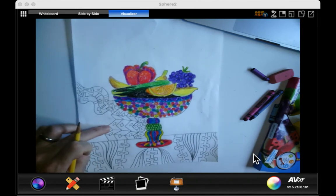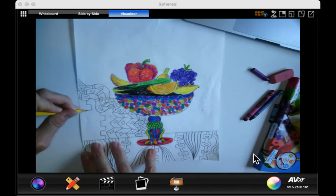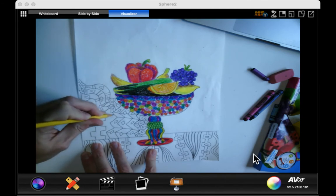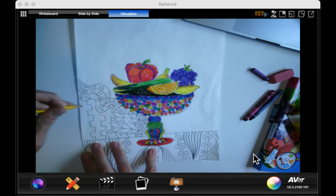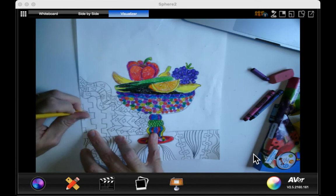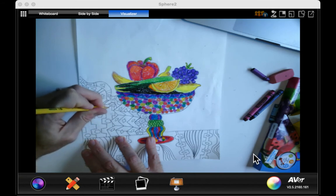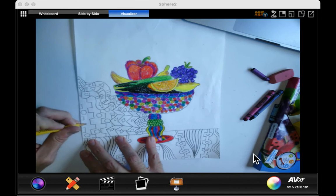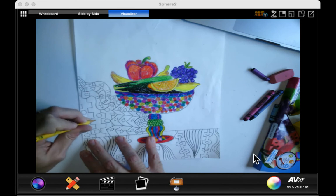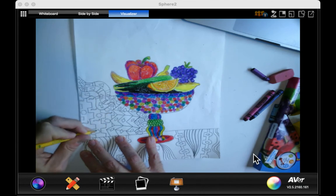Now I'll start going down here and filling this in. So what can I do here? Maybe I'll do these lines, and then in between them — see how I'm not going over what I already did? In between them, what can I put? How about hexagons? And that is what you're going to keep doing for this part of your picture when you get to it. Take your time and don't rush on your patterns. I will put pattern ideas on the board for you too.